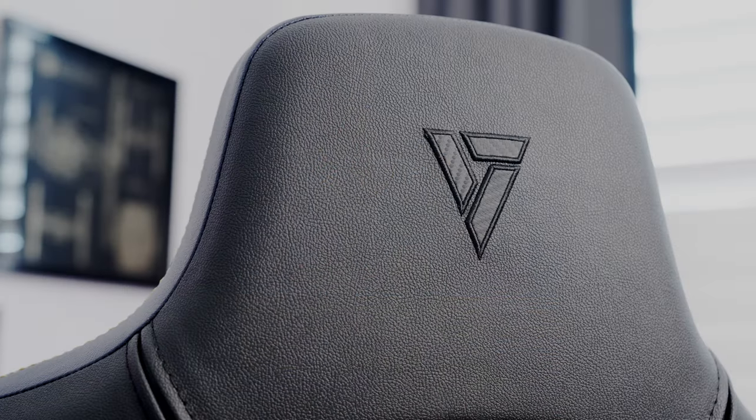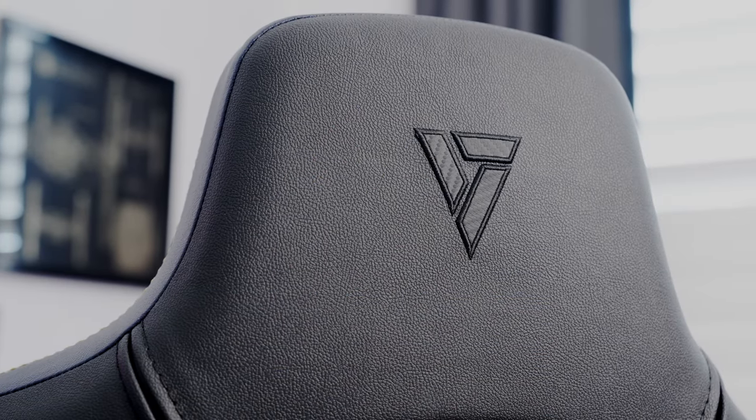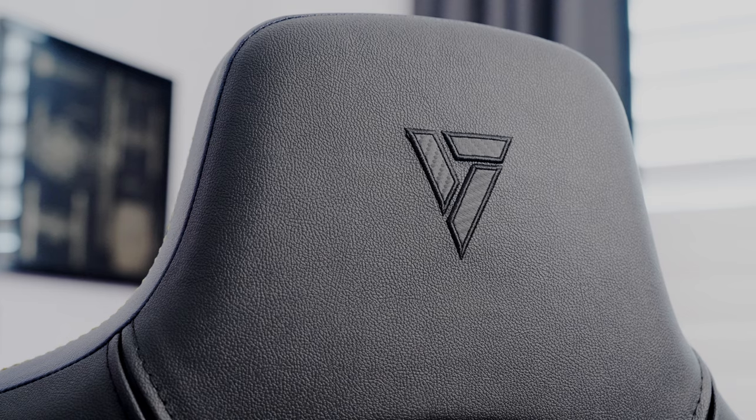You can get RGB gaming chairs for around $200–$250 for the whole chair with RGB, and they come with a remote control. Those chairs are not built to the same quality and comfort as this, so on paper they might seem like a much better value. But if you sat in one of those and then sat in something like this, the differences become apparent rather quickly.